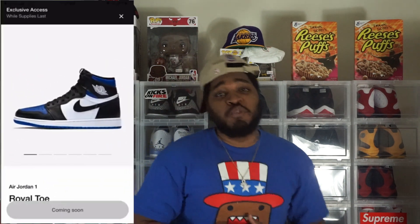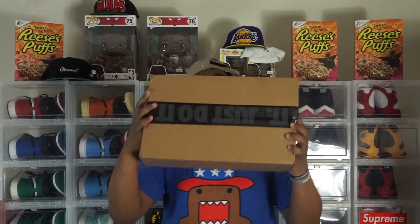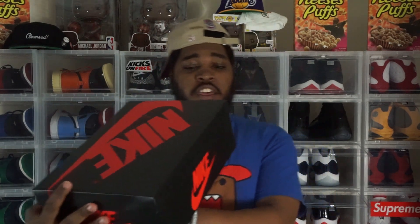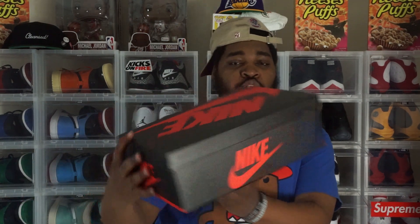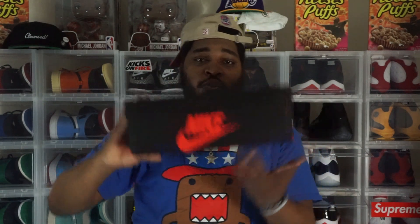Anyway, last week I had exclusive access to the Game Royal Ones. I don't know why my pair is just not getting to the house, but let's go ahead and unbox these things. As y'all can see, we have the OG ones box — Air Jordan 1 Retro High OG, color reads black/black/white/game royal, USA size 12. Let's go ahead and open this thing.